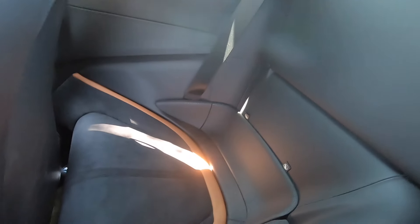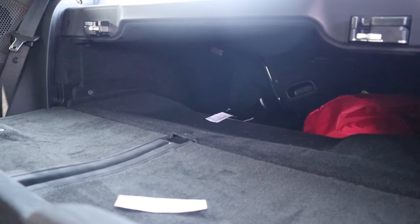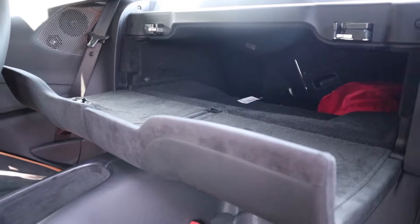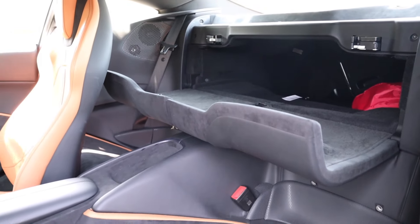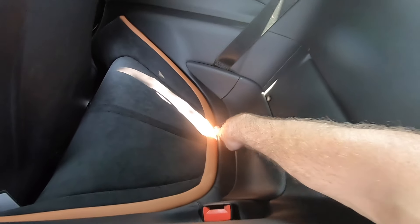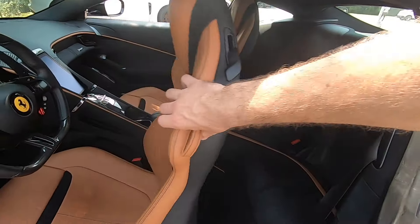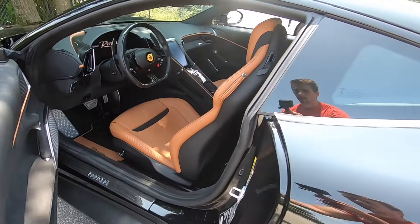You're not going to be putting people back here often, but if you had a third or fourth passenger it makes it functional. These back seats also fold down, giving you a lot more space into the rear trunk area. There's a little bit of storage right in the middle, and all the leather and tan continues to the back giving it a great two-tone design.